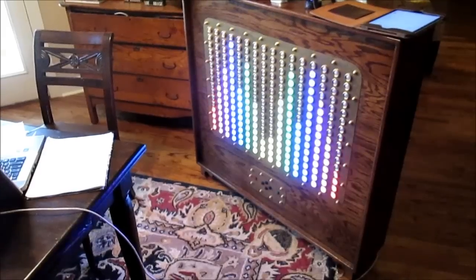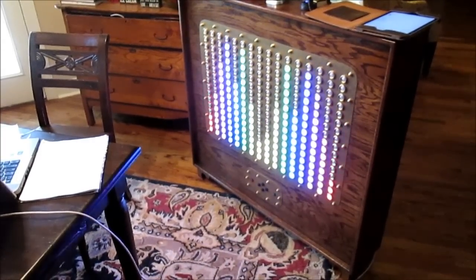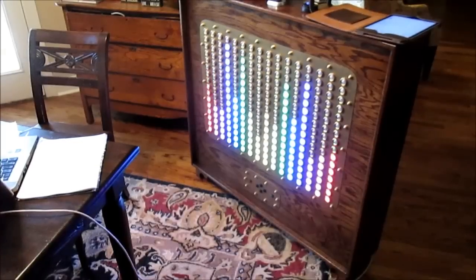Another slight variation — I've left the left hand channel the way it was, but I've flipped the right hand channel round, so now its bass is on the right, which means both channels meet in the middle with the treble.